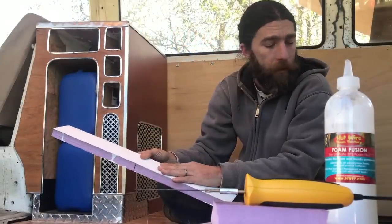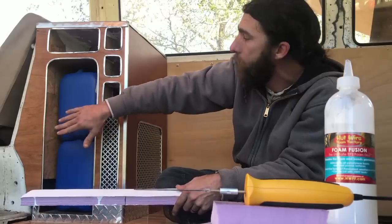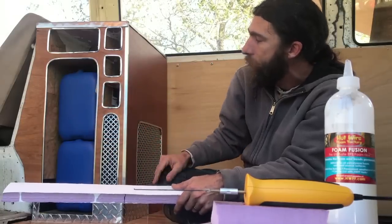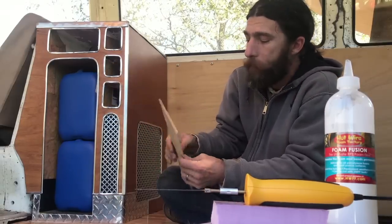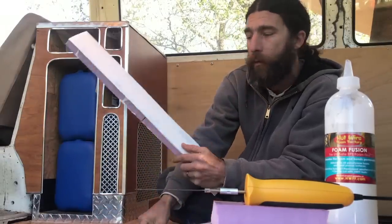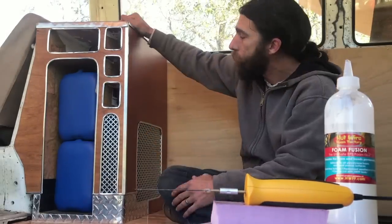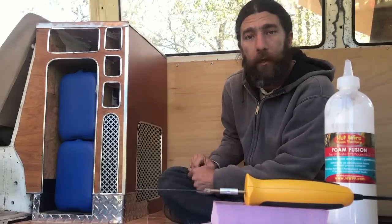I'm still going to use that screen method, and then in some situations — like the inside of this cabinet — I'm going to do decoupage using maps, which other people do with various paper materials. But then what we're going to do is take pieces of one-eighth inch finish-grade plywood and use that as our lamination material on the outside. When we use plywood we don't need the screen material because the plywood provides the tensile strength that the foam lacks.